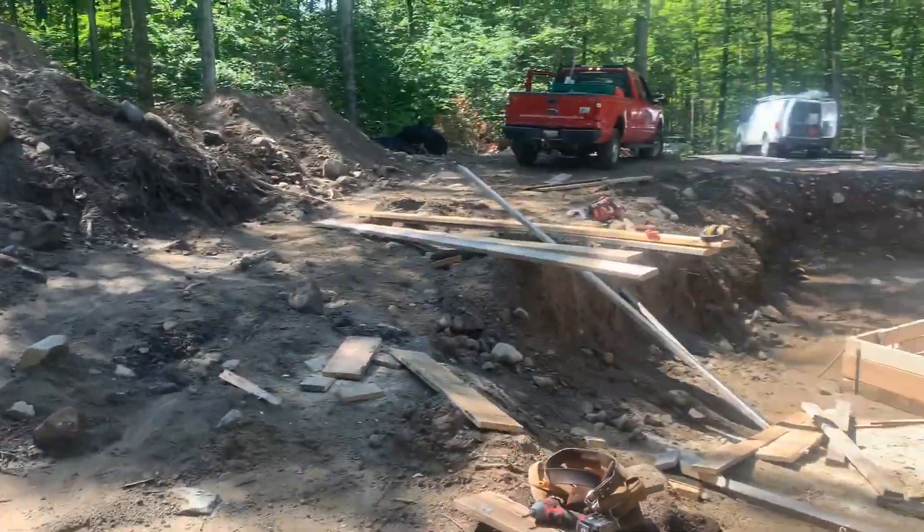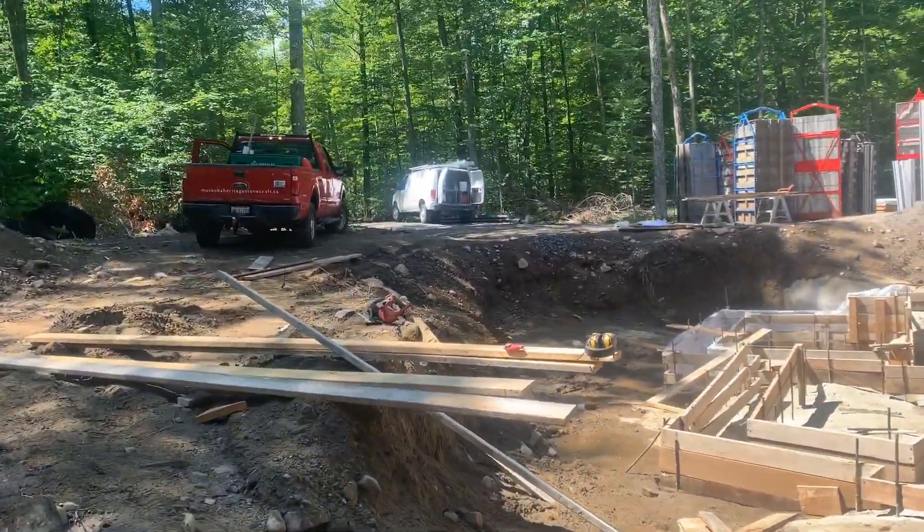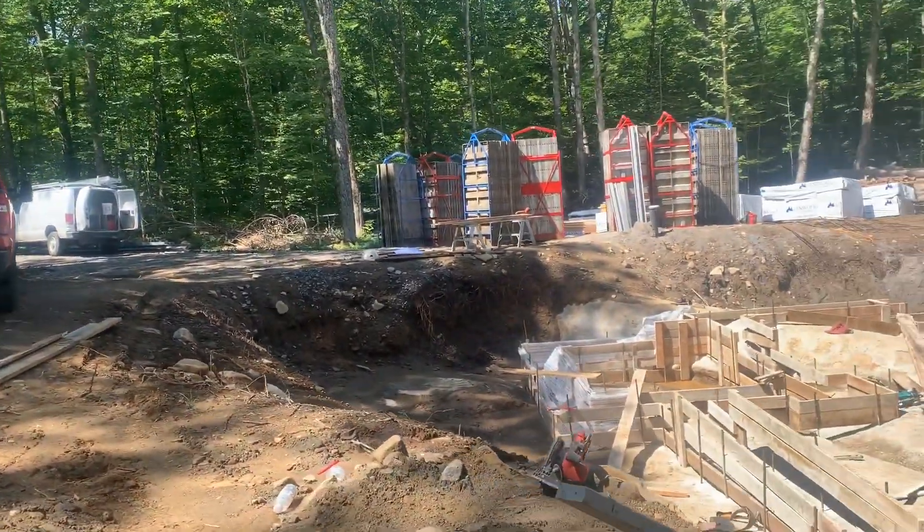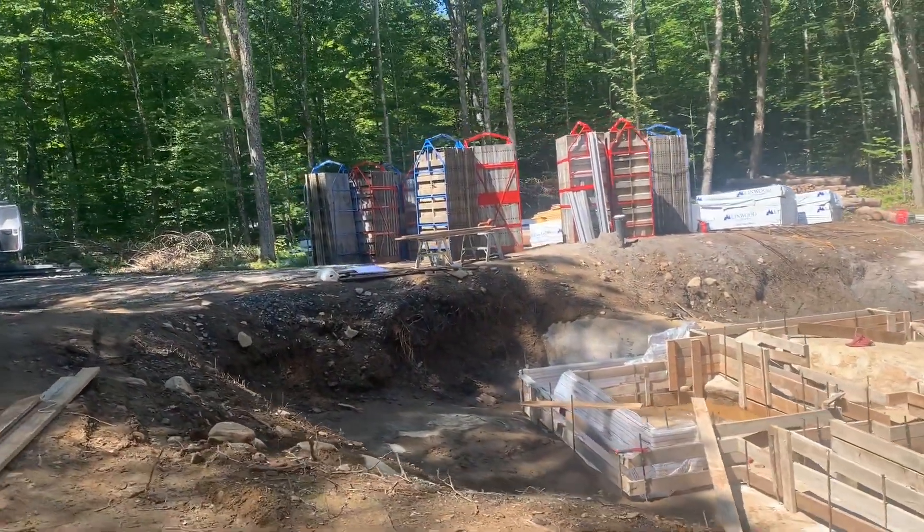Supposedly that's what the wise man did — build his house on rock. The panels are already here, which is a bit annoying. I'd like to get them down in the hole if we could.